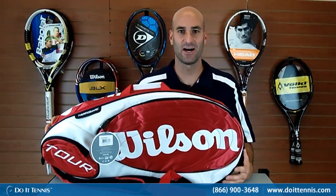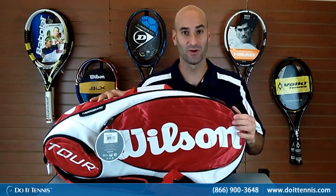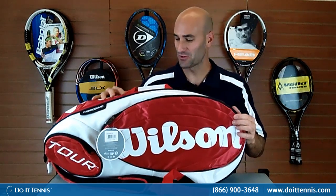Hey, this is Hans at DoItTennis.com, and this is the Wilson Tour 9-Pack with Moisture Guard in the red and white. This is the Tour line, so this is what you'll see a lot of the Tour players putting their stuff in. We'll go through some of the great features.